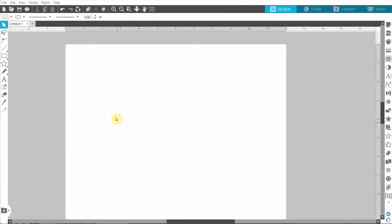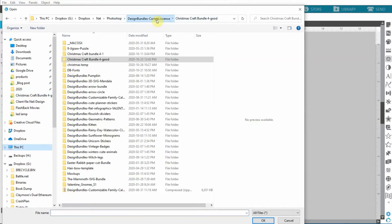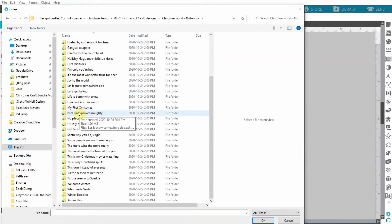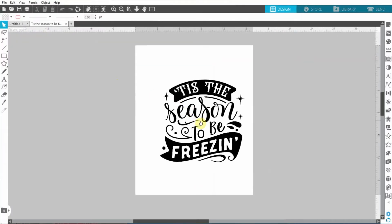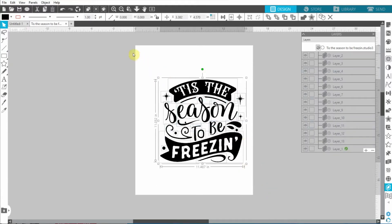Instead of importing like you do in Design Space, here you just need to open. I'm going to find the file I had from the bundle I bought - the link will be on my blog. It was called 'This Season to be Freezing.' Same thing as in Design Space, it's made of multiple layers, so don't move it because you might move only one layer. Right away I'm going to select all and group them - group is right here - so they're locked together.